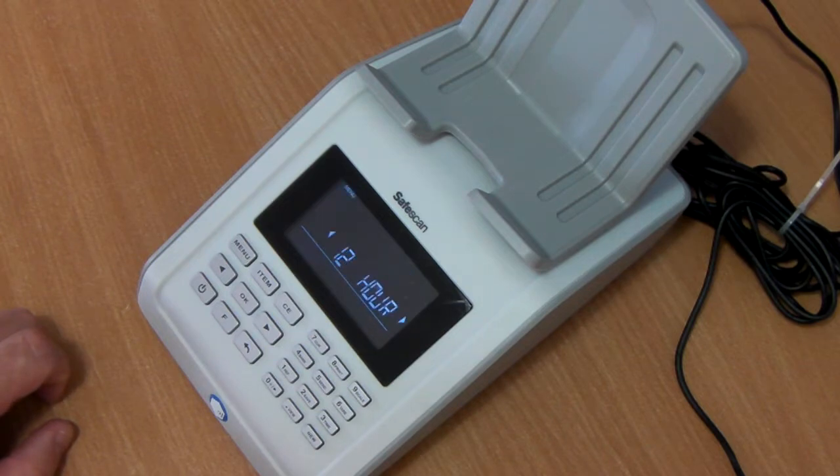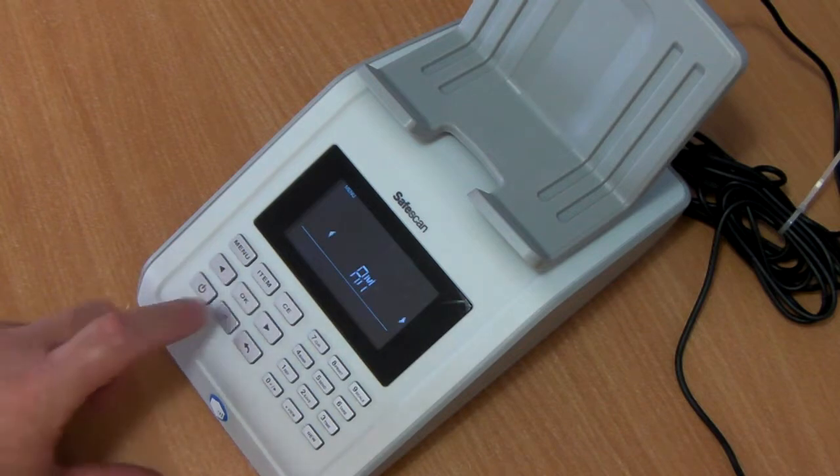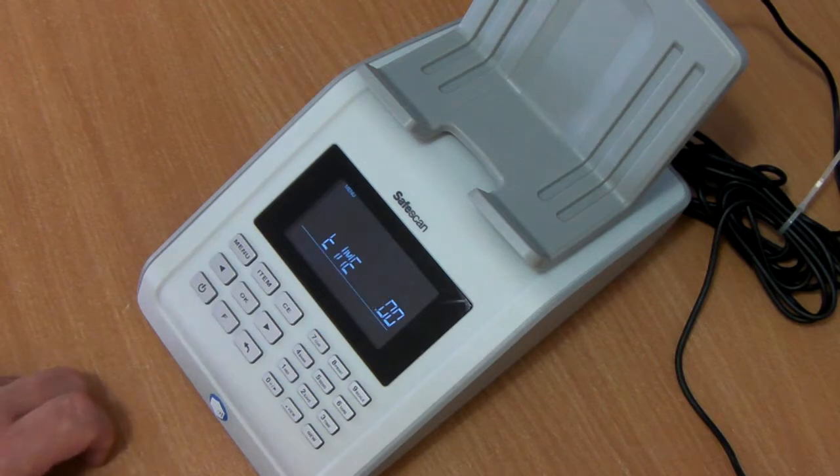It now asks us to set up the clock. Do we want it in 12 hour or 24? Press OK, and then select if it's in the morning or afternoon — we can use the arrows either way to scroll across. Enter the time in.